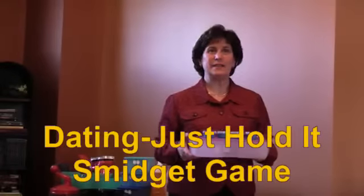Hi, I'm Debbie Samples, Legacy Executive Director at Powerhouse Enterprises in Dayton. Today we're going to be talking about the smidget game, which is a dating game that you can play at parties. To start off with, I want to explain to you how to set this up.